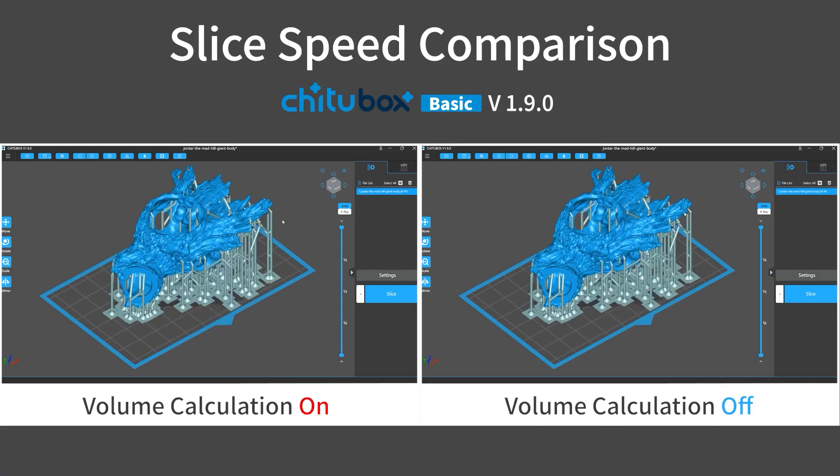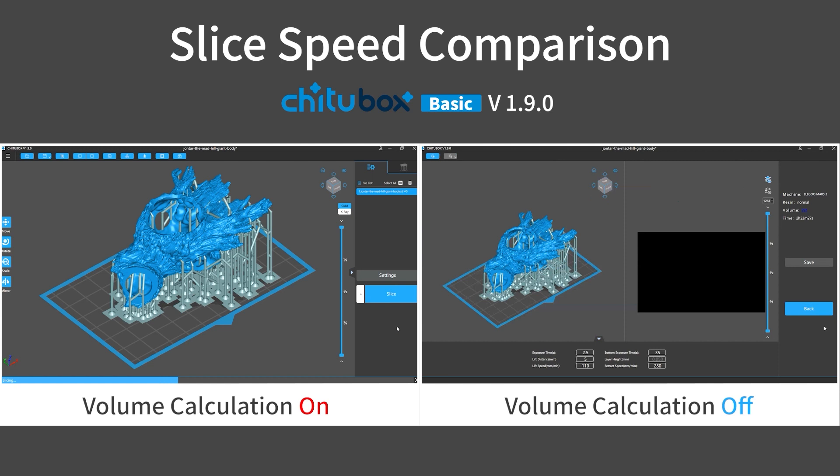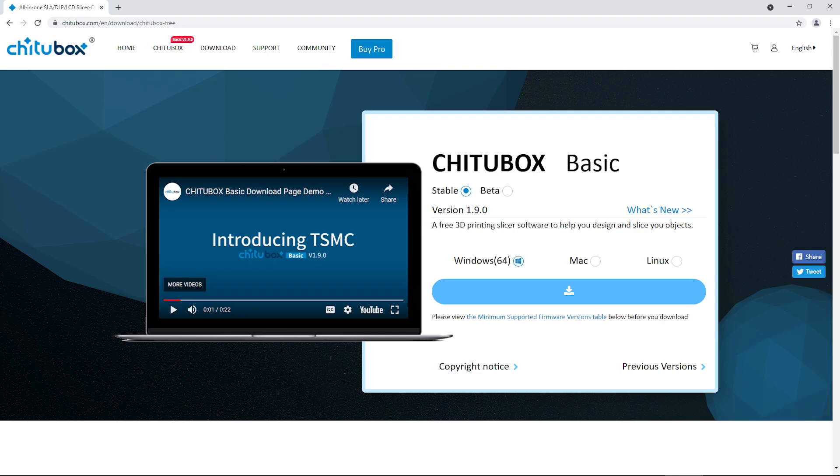Also, thanks to the optimized slice mechanism, the slice speed has been boosted. And if you turn off the volume calculation setting, it can slice even faster — like in the blink of an eye. Already interested? Why not download this release and give it a try.